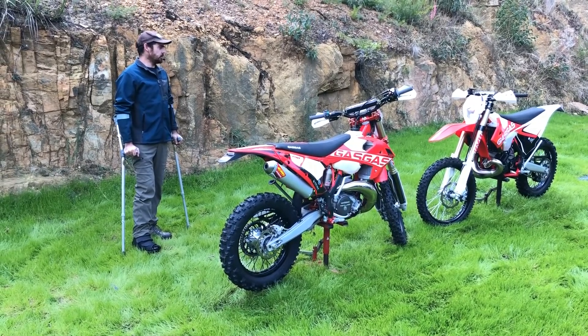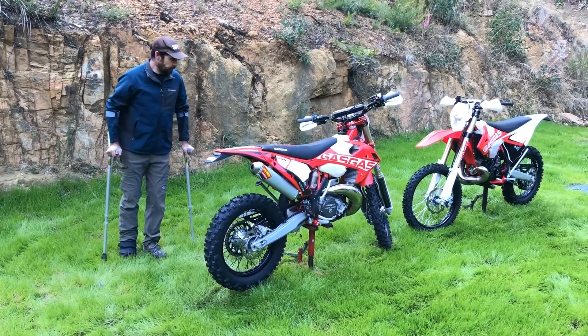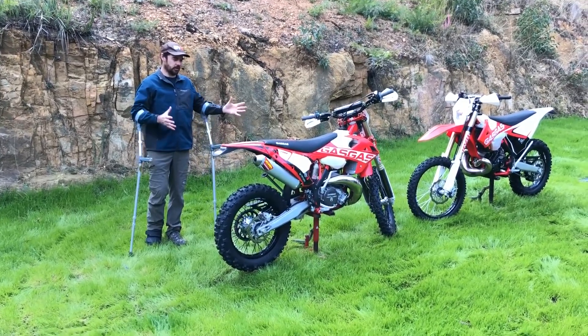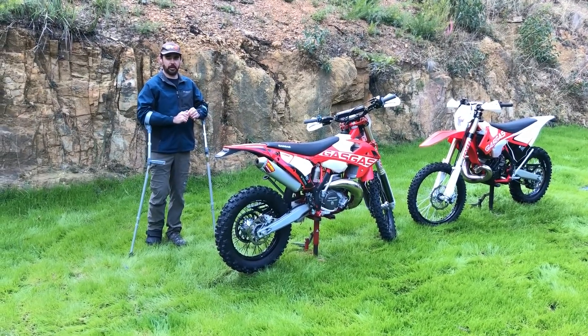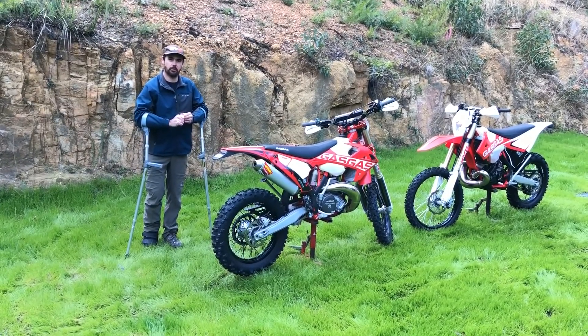I think that covers the major points. All in all, pretty impressive bit of gear, especially for their first time out. Often when a manufacturer releases a bike for the first time it's got lots of little quirks. I know a few people who've been riding these bikes for a while now with reasonably big hours on them, and there are no dramas — they seem to be pretty bulletproof and they just work.